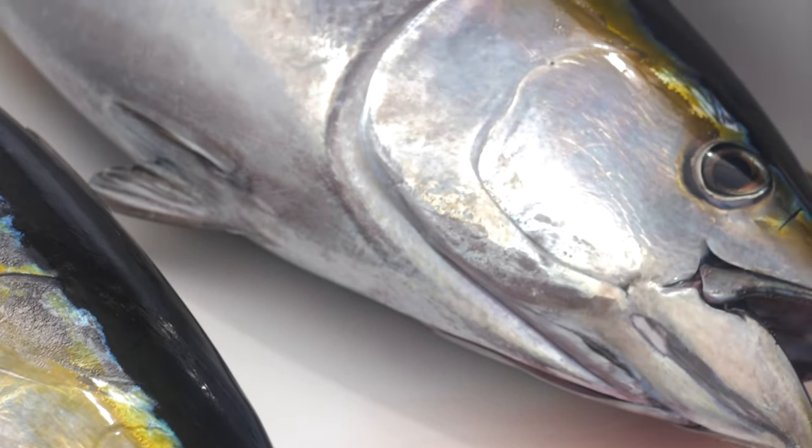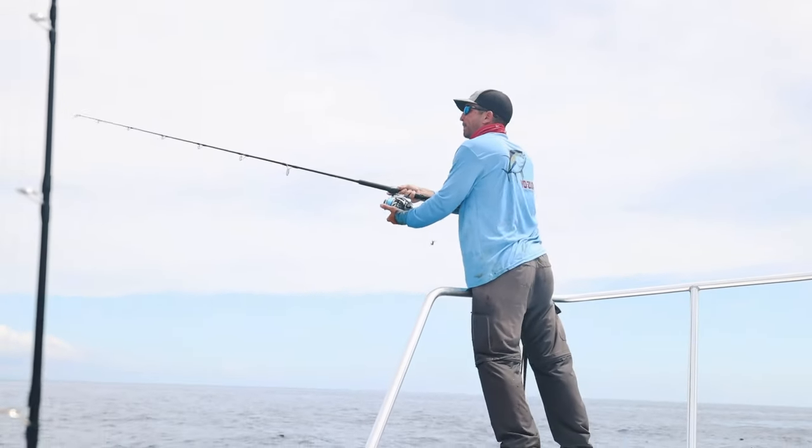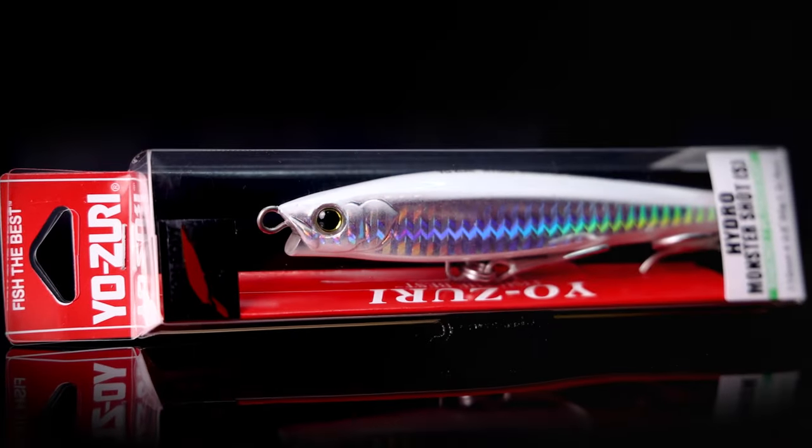The other thing you've got to love about it — it casts like an absolute missile. Cast extremely accurate, casts a long ways. The body on the inside is pretty much solid lead, so it's an incredible casting bait with through-wired construction.